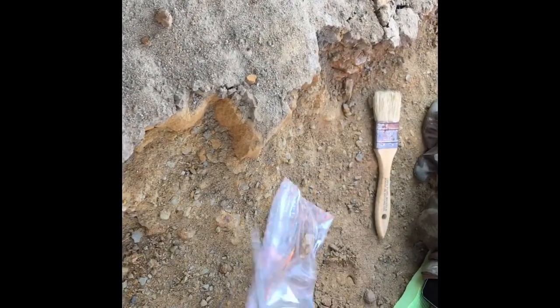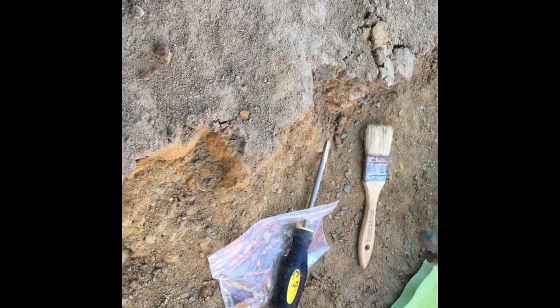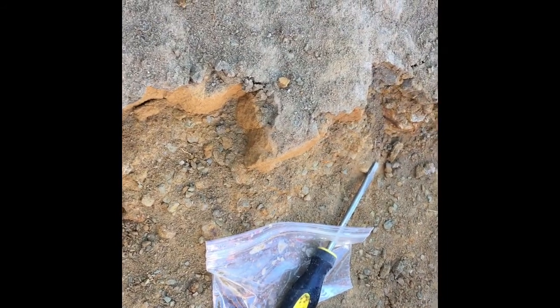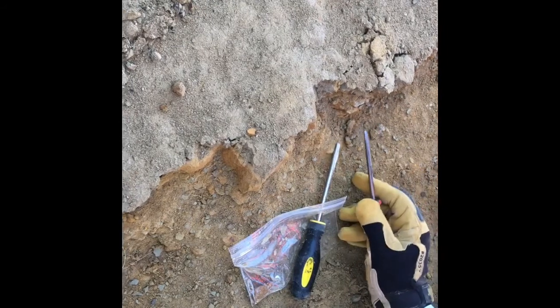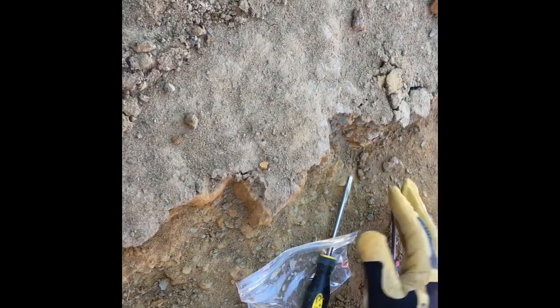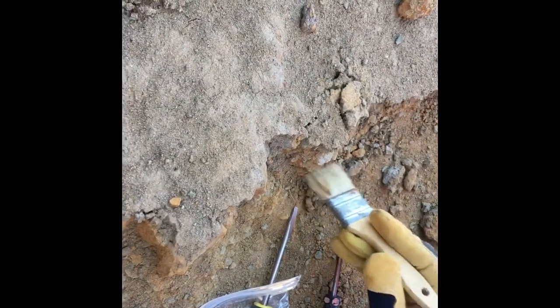Tommy looks at the find and guesses it's probably turtle shell. He explains the excavation technique: the bone is fragile, so you don't go under it or lift it directly. Instead, you come across the top and remove sediment, brushing it away carefully so dirt doesn't fall on top of the bone.